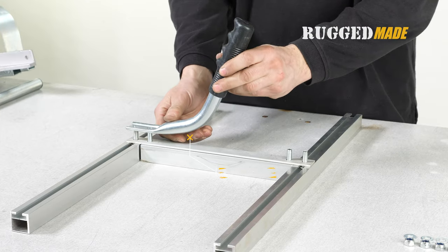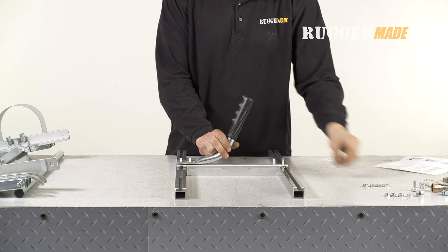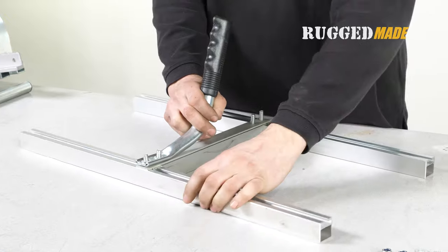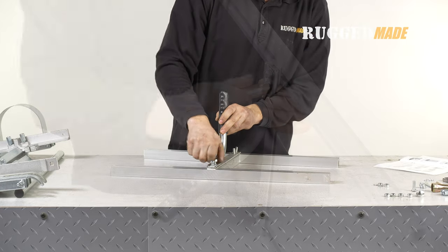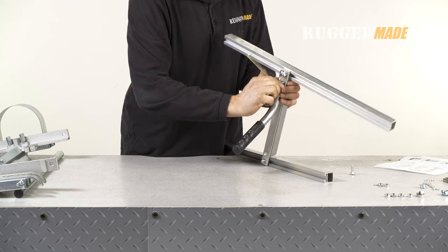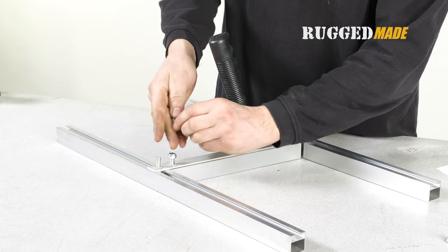Now install the grip and handle, items 24 and 25, on the cross tube. Orient it so that the handle is in the center of the H-frame. Use two flat washers and hex nuts, item 6, to secure the handle to the frame. Use two flat washers and two hex nuts to secure the carriage bolts on the other end of the cross tube.